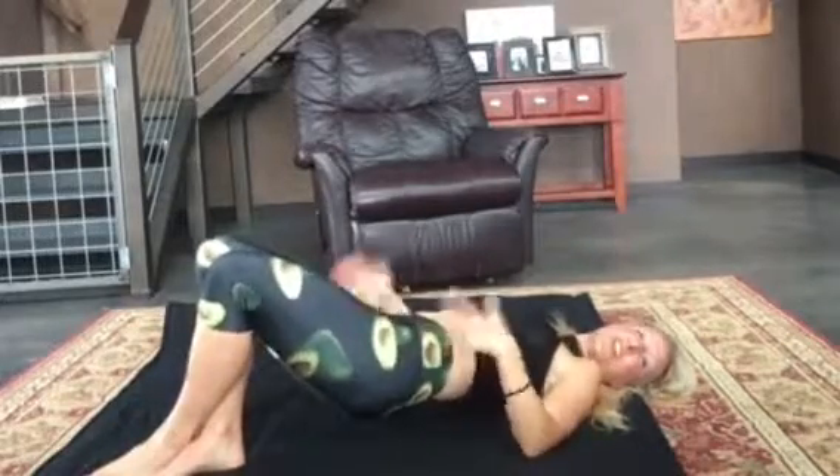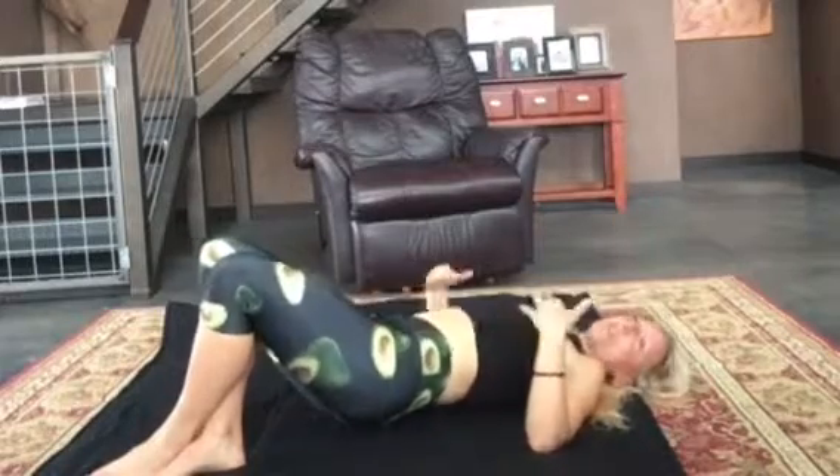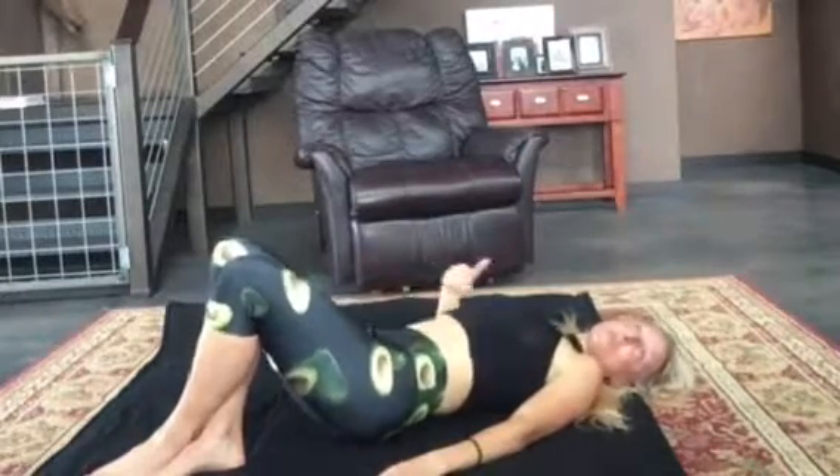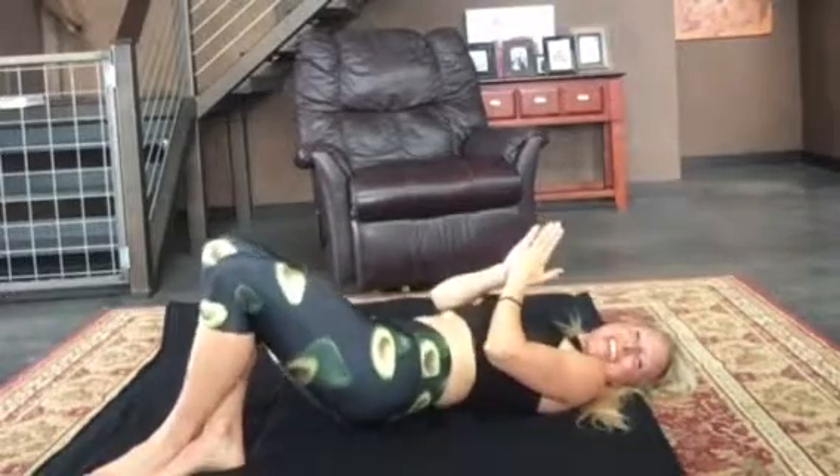So we're going to be here for a little while. This is one side and then you're going to need to do the other side on your own time. You can do this a little longer than what I'm doing here if you can handle it. And you can also do more sets throughout the day. I love this move — it's one of my favorite things to do for glutes and inner thighs. You're squeezing those knees together.